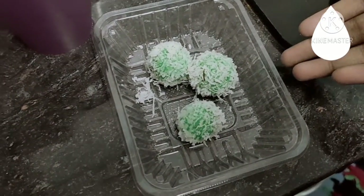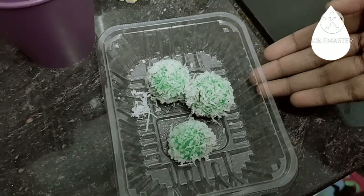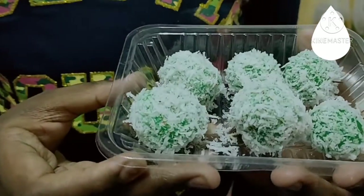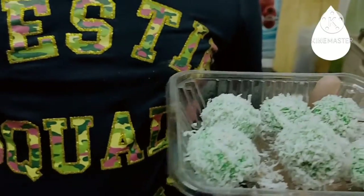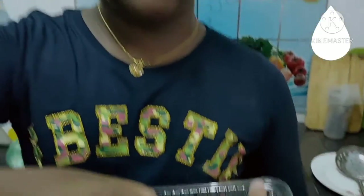So these are the onde-onde. I'm going to let them cool down for a few minutes. This is the onde-onde after cooling off — now I'm going to taste one. Mmm, so good! Okay guys, thanks for watching. Please leave a comment down below. I'll also share the recipe in the link description below. Don't forget to like, share, and subscribe. Hope to see you soon guys, bye!